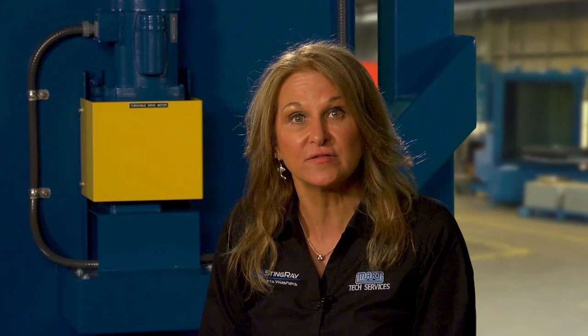Undissolved powder detergent can plug up your suction filter nozzles and become sludge on the reservoir floor, leading to chemical damage of your washer. Be sure the parts washer is heated up above 150 degrees Fahrenheit or 66 degrees Celsius before adding chemicals.